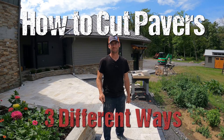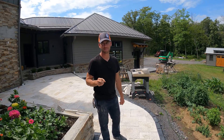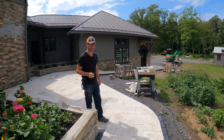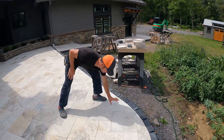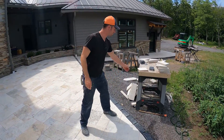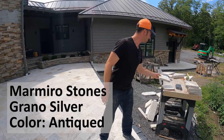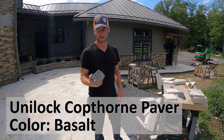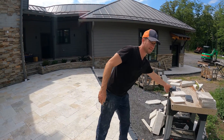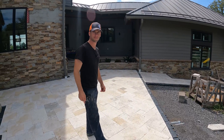If you found this video, it's because you want to learn how to cut pavers. You're in luck because we just finished this 800 square foot project here at my house where we cut a lot of pavers. We cut man-made pavers and we cut some natural stone pavers. Natural stone pavers were an inch and an eighth thick and the man-made pavers were two and three quarter inches thick. Let me show you what tools we used and what tools you can use to cut pavers.